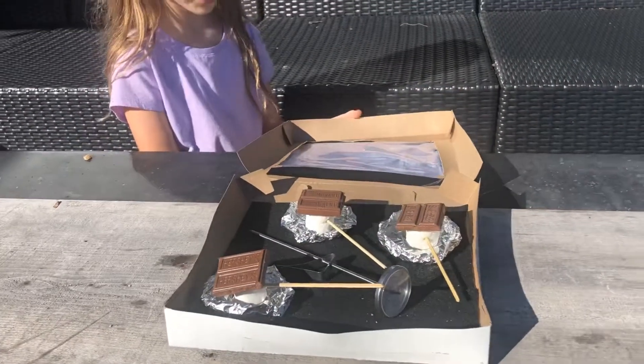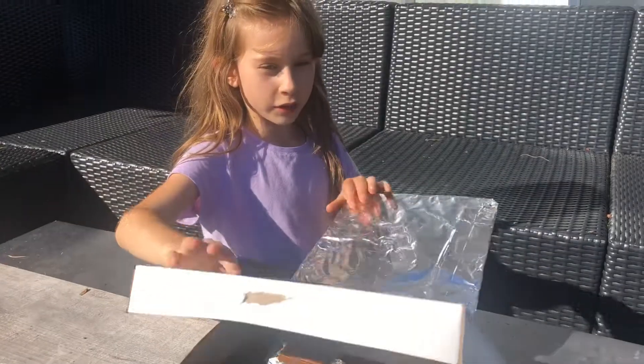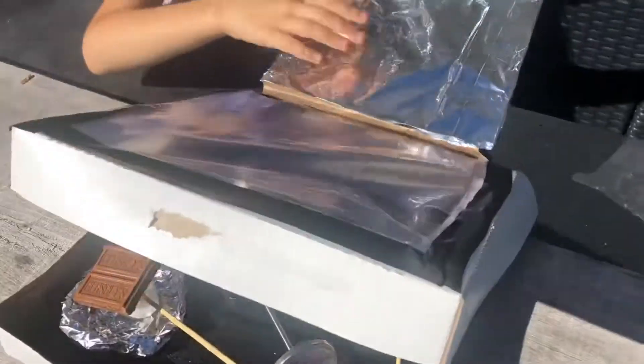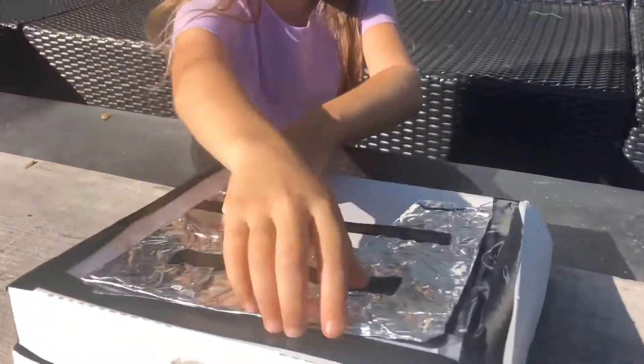So this is how I make it — you get a pizza box, then you have to get some type of plastic and tape it on. Then you get foil and cover it. You gotta cut it, gotta cut it.